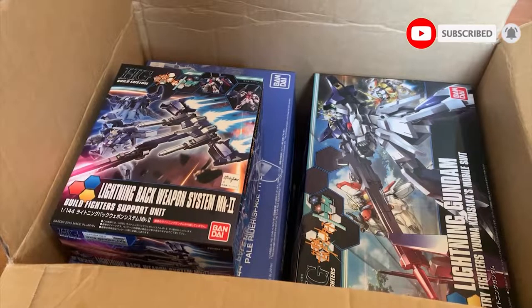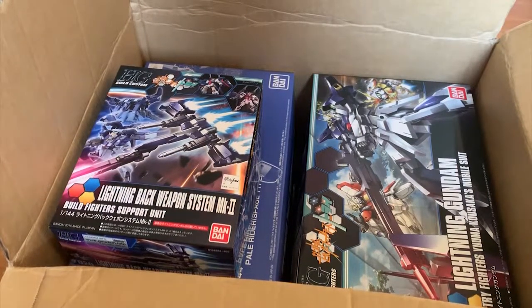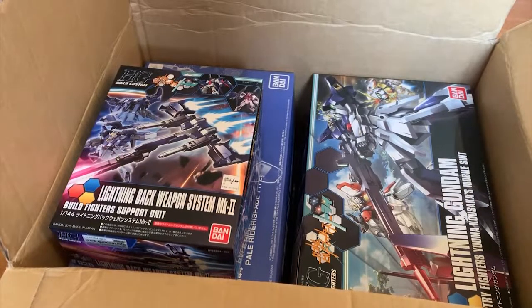Well, actually I rarely do unboxing videos now because I'm slowly running out of money. But here's the thing — I bought this whole set, a whole bundle sale with 160 AUD at a Facebook marketplace page. To that seller, you're a good person.